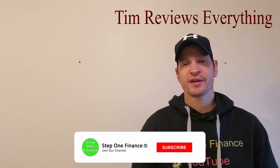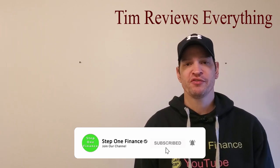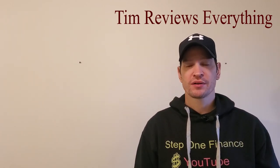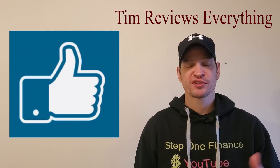Hello everyone, welcome to Tim Reviews Everything. If you're not subscribed to the channel yet, please do that and hit the notification bell so you know when I post videos. Leave comments on any of the products that I review, and if you like or dislike the video, give me a thumbs up or thumbs down.